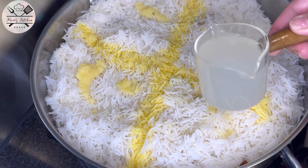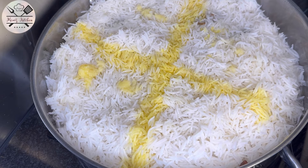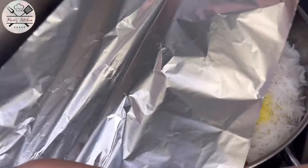I will add half a cup of water. We use the water in which we boiled the rice. We will cook it for about 3 to 5 minutes.